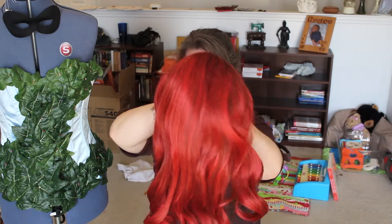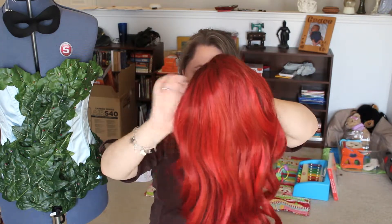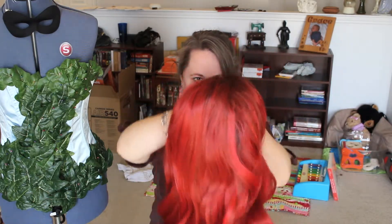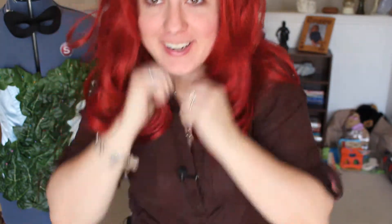This is so much better than my other one - there's just so much more hair and the stretch is awesome. I'm going to put it on real quick, just a quick throw-it-on.